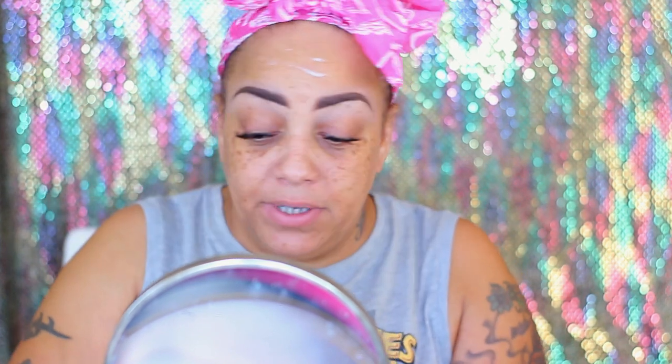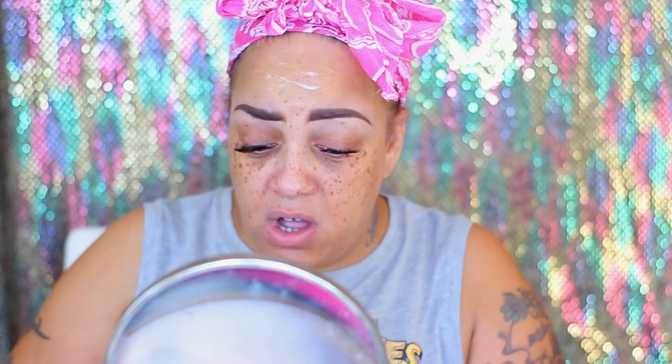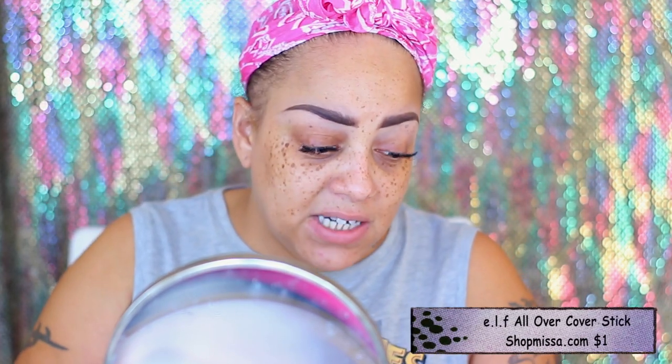So let's start off with priming our face. It's kind of runny - I don't really know about this, it is really running. I'm gonna leave that for another video. I'm gonna try to use this for some type of eyeshadow concealer or primer.